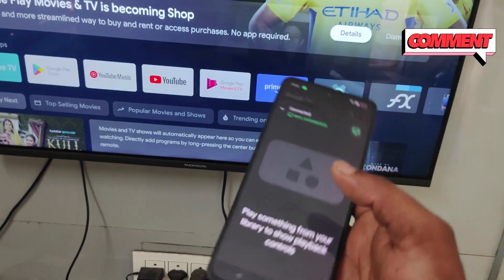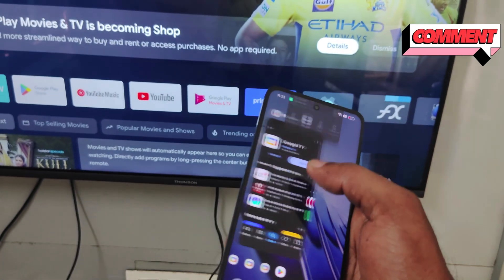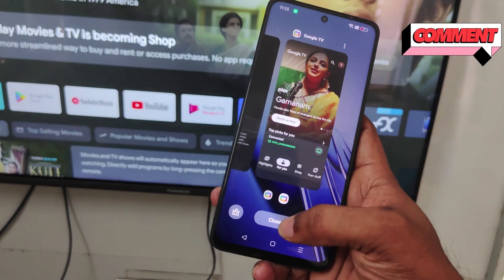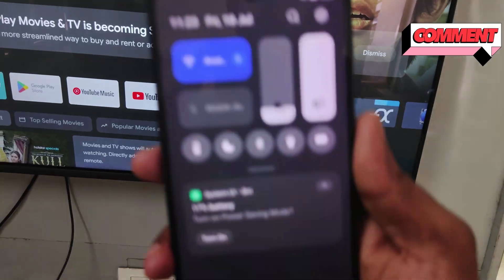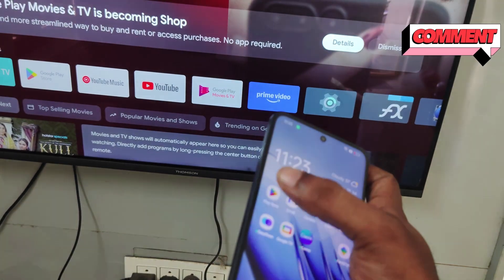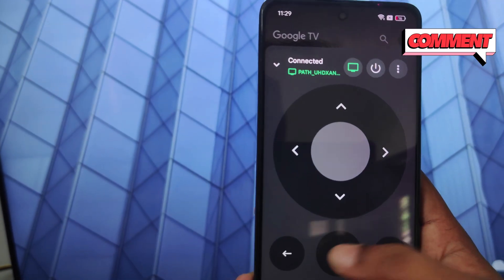Once the code is paired, you can use this remote. I need to clear those and here you will get this remote icon — this is the Google TV remote. You need to tap on this and you will see the remote, and you can operate now.